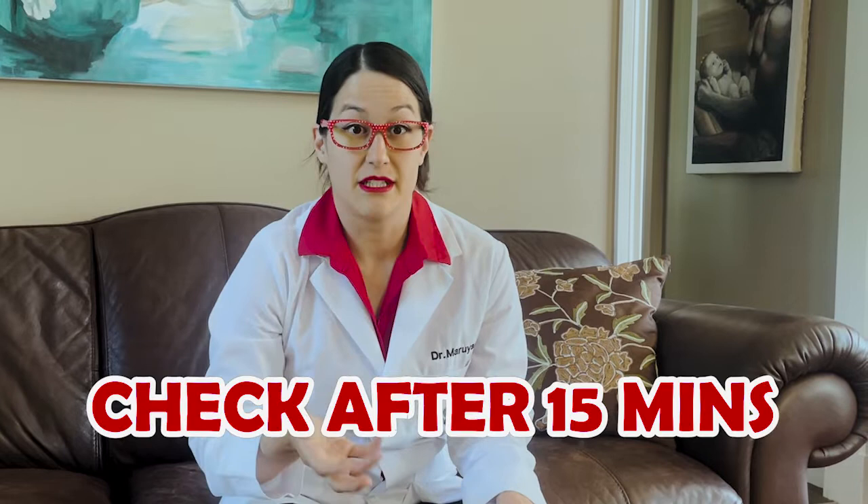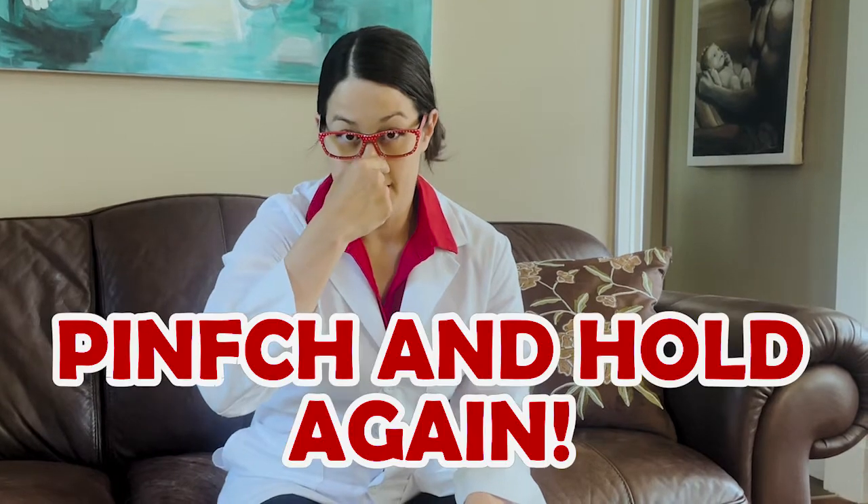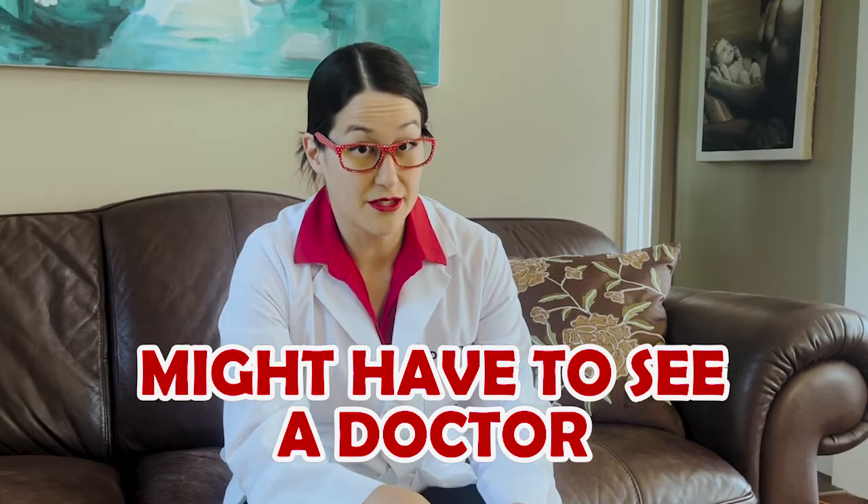After the 15 minutes, you can stop and check if it's still bleeding. If it's still bleeding, try again — pinch it and hold for another 15 minutes. So that's 30 minutes in total. After that, if it's still bleeding, then it might be time to go see a doctor.